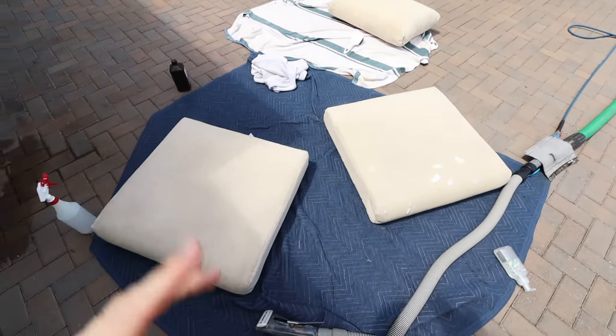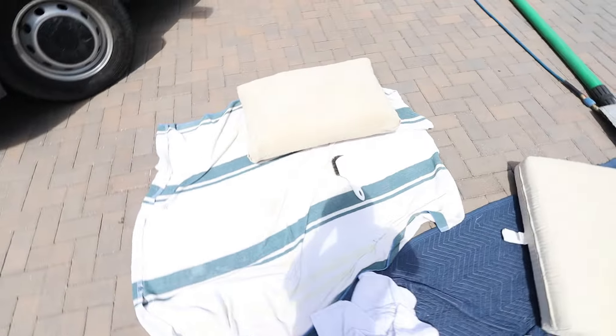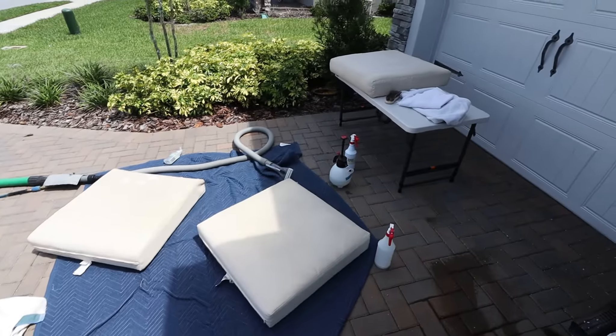Pretty much all done here — got two more to go that we're working on a couple of spots with a little bit of peroxide sitting on there. Overall, much better. The customer already came out and she's very happy with the way they're turning out, so we're getting there.